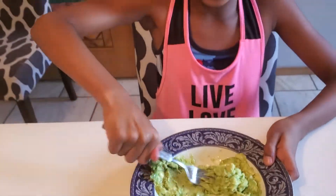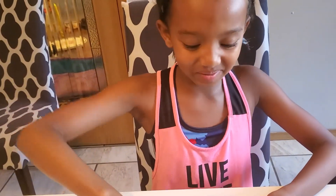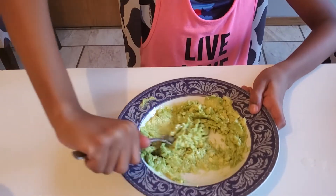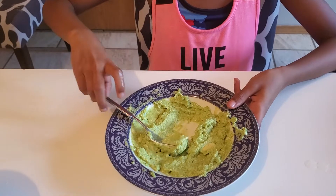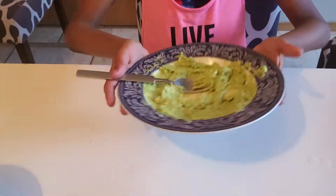Smell the guacamole — it smells delicious! Now I've got all my guacamole ready and I'm just going to put this to the side. Now I'm going to show you how to make your tacos.